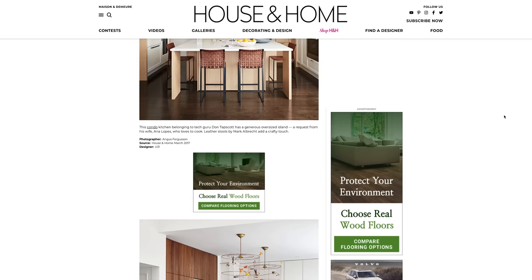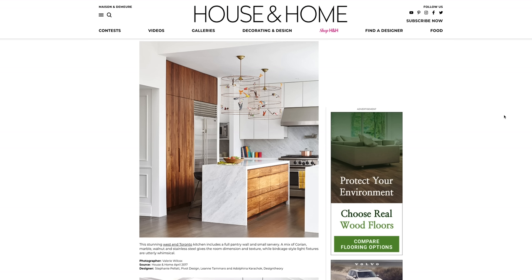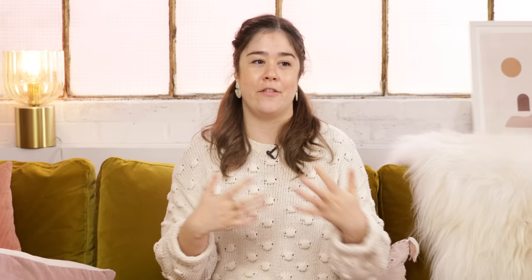A few years ago when I worked at Chatelaine magazine, I came across this light online and I really loved it and pitched it to the editor in chief. I wanted to put it on our home opener page, so I got in touch with the company — I think they were based in Sweden — and we needed to photograph the light. They sent me a light that had been damaged with just a scratch on it so they couldn't sell it. It arrived, it was beautiful, so we photographed it and published it in the magazine.